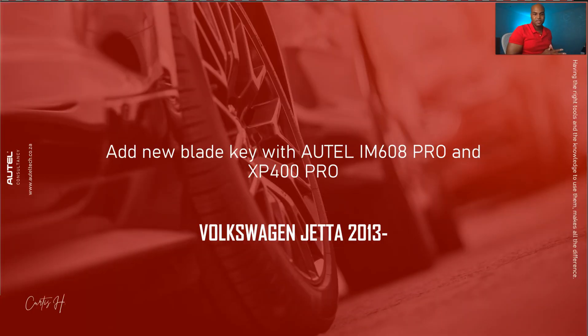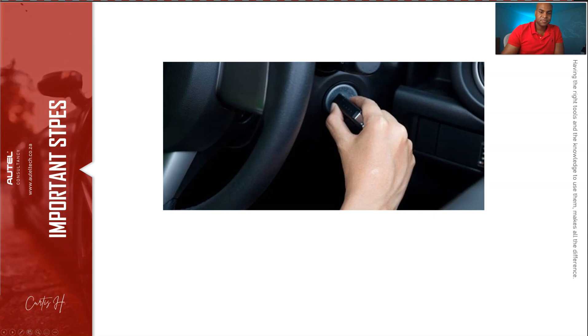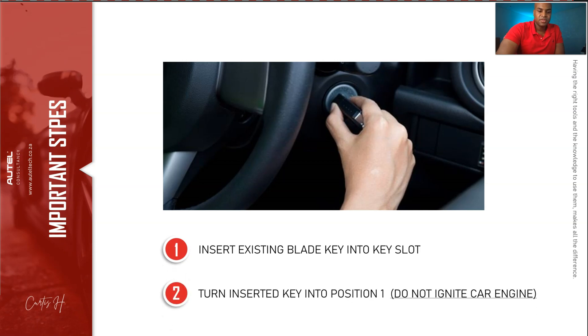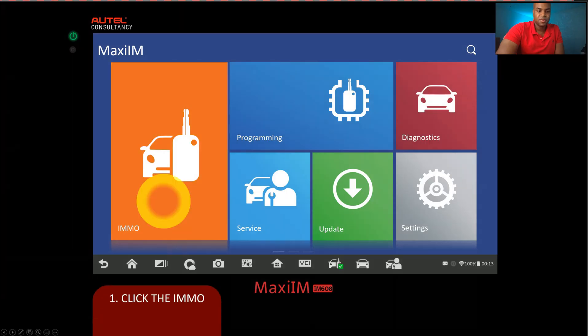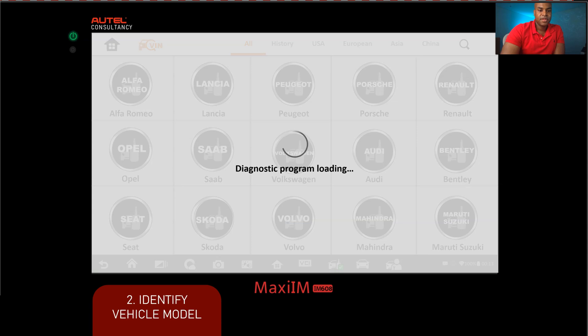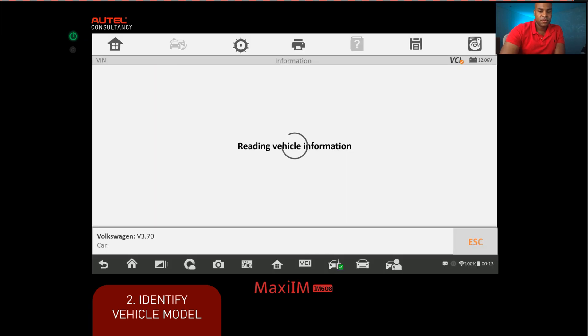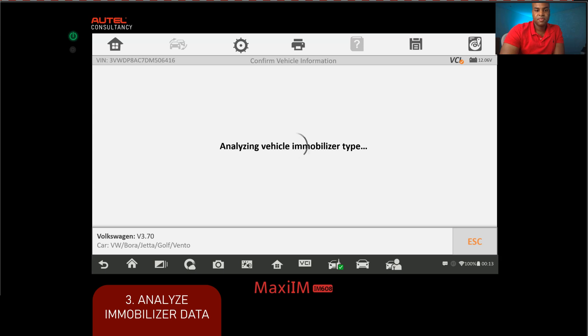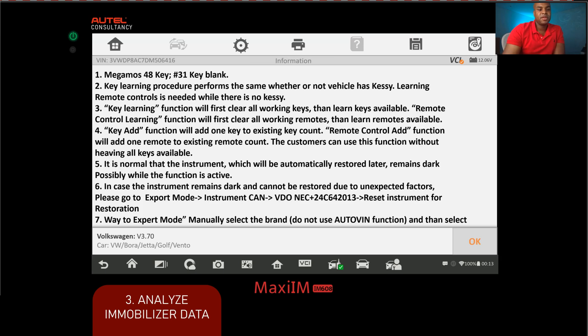Alright, enough theory — let's apply what we've learned. First, take the original ignition key, put it into the key slot, and turn it to position one. Do not start the engine. Now we'll enter the vehicle information into the IM608. We should arrive at smart mode — click yes to confirm the vehicle information the Autel identified. It will then analyze the vehicle immobilizer type. The next screen is a summary of terms you'll see in the upcoming menu, including key learning, add key, and what to do if the car gets stuck in service mode.